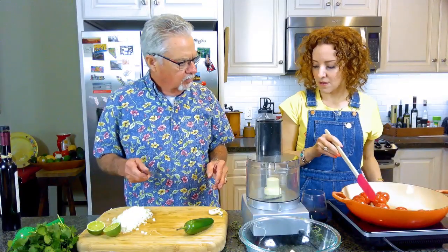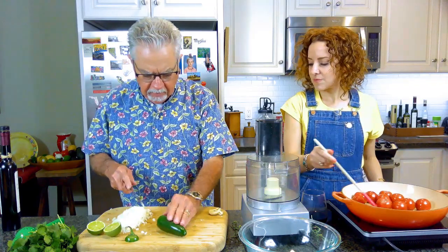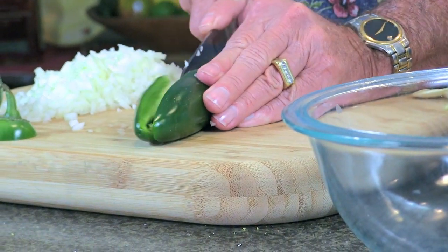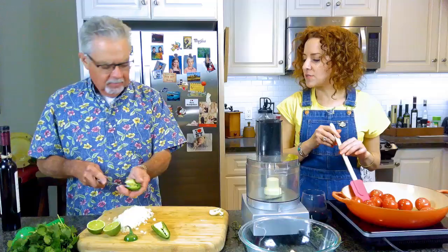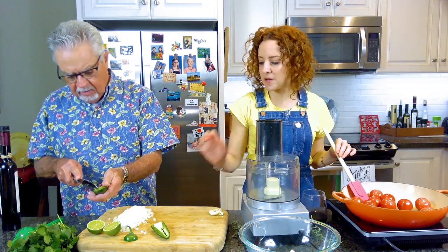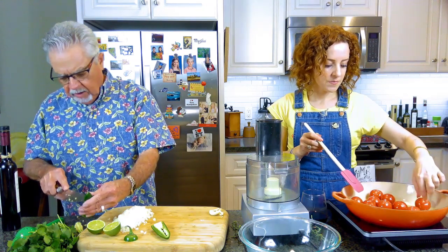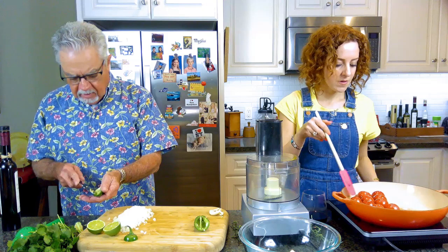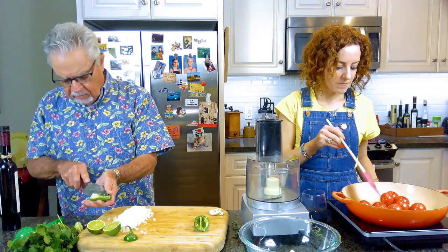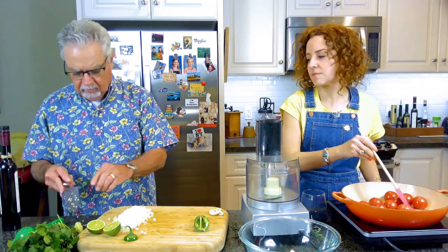Take these four garlic cloves and just throw them in the skillet and let them start browning up. I'm going to cut up the jalapeno and take out the seeds — the seeds add heat. This is going to be a medium heat salsa. If you want hotter, use a serrano pepper or leave the seeds in. I usually make mine medium, maybe a little bit above medium.